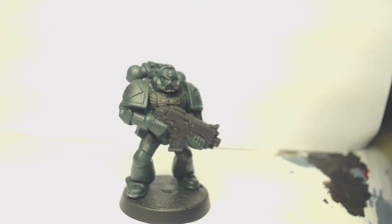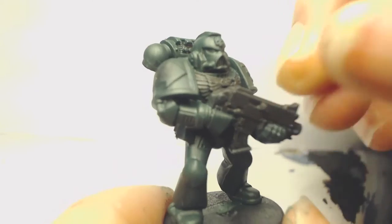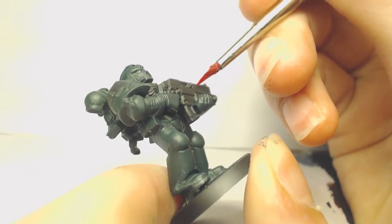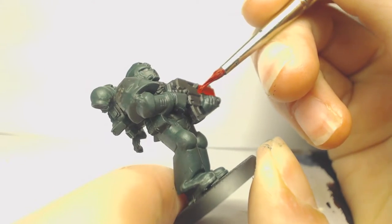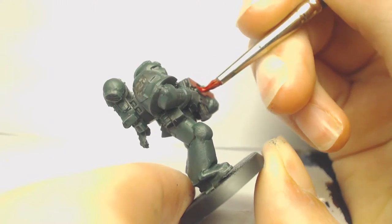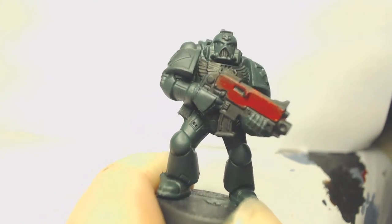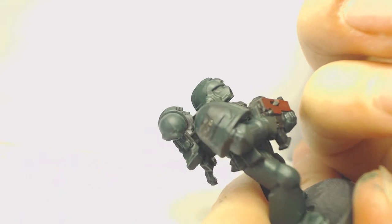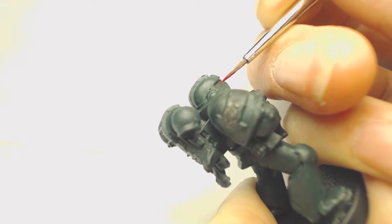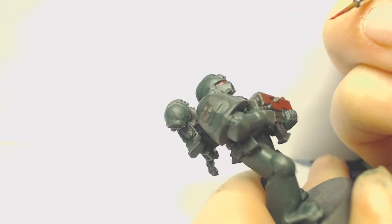The next base coat we're going to apply is Corn Red. This is going to go on the case for the gun and purity seals. Make sure you thin it down so you don't clog any detail, and be careful not to get it on the armor. We're also going to paint the eyes with this color, so grab your smallest brush and make sure the paint is nice and thin for full control.